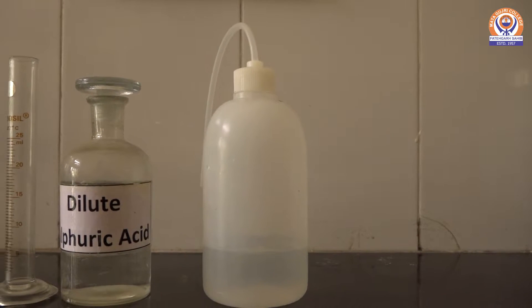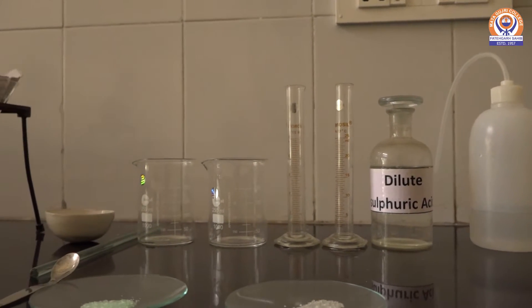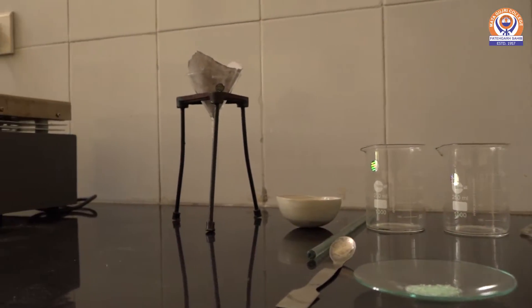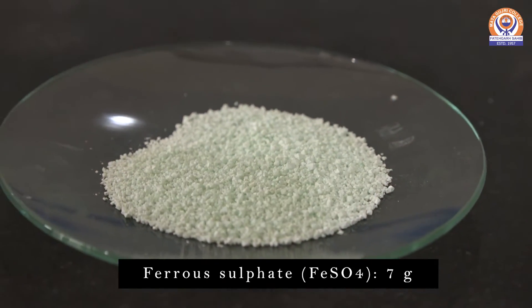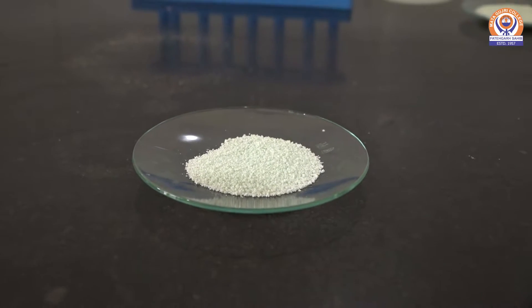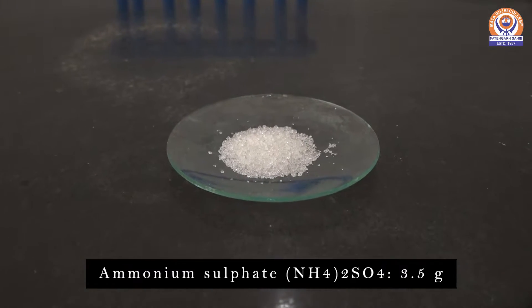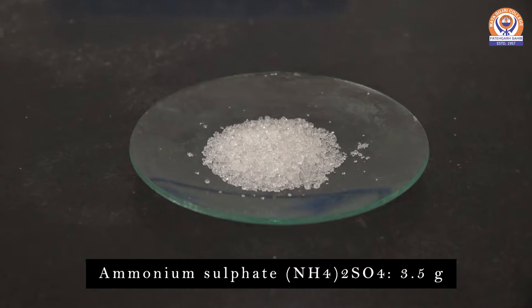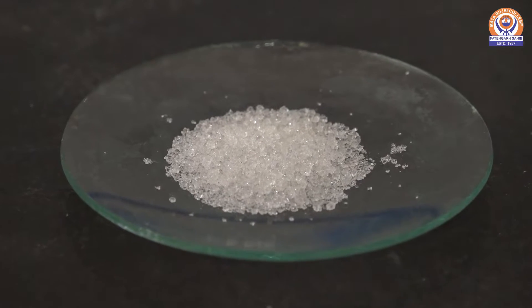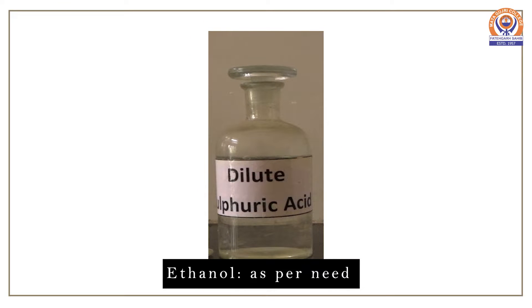For this preparation, we will now weigh the chemicals required. We take 7 grams of Ferrous Sulfate, 3.5 grams of Ammonium Sulfate, 3 ml of dilute sulfuric acid, and ethanol as per need.